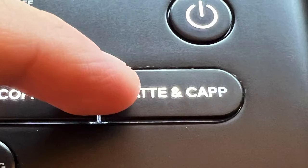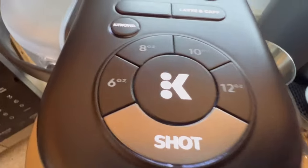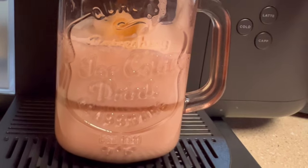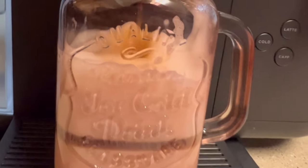Press the latte cap button. Once you do that, the shot button will illuminate. Press K to start. Once your espresso starts to dispense, you'll be able to see it through the froth in your mug. It's a beautiful sight.